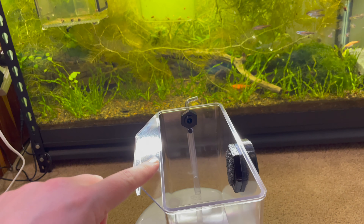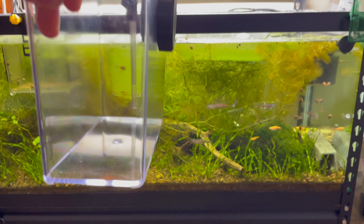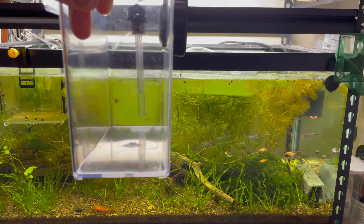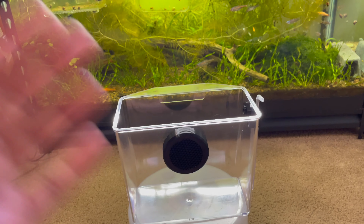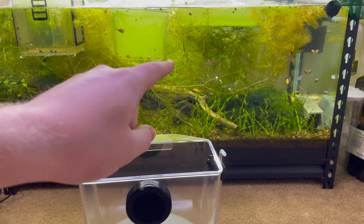So if you could move the entire thing up in the tank and get this above the water level — like right there — you could utilize medication and put an airline into it and use it perfectly fine. So that's the breeder box. I think it's a fantastic thing and I can't wait to use it, hopefully with these rainbow shiners that I'm going to try to spawn very soon.